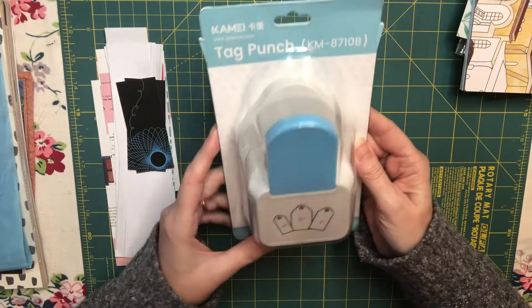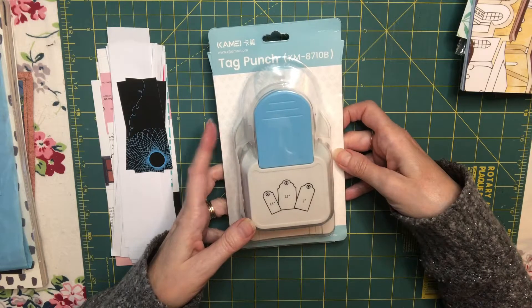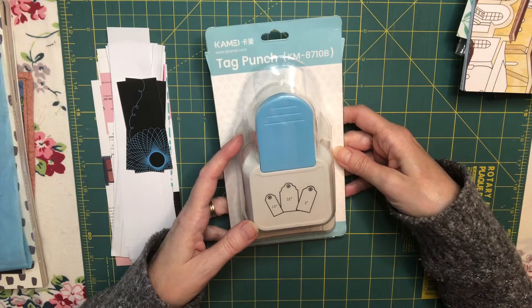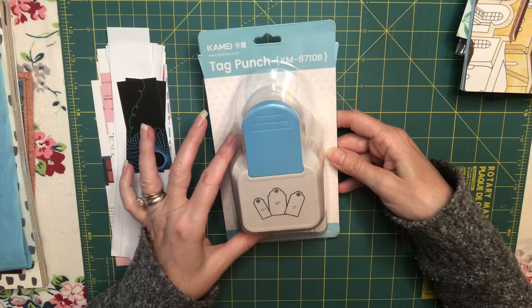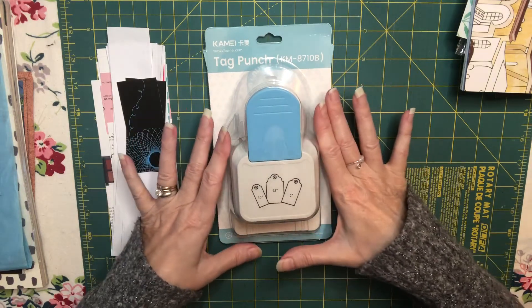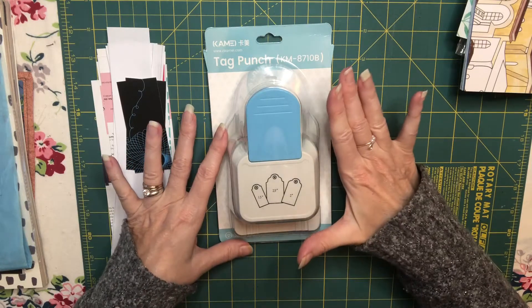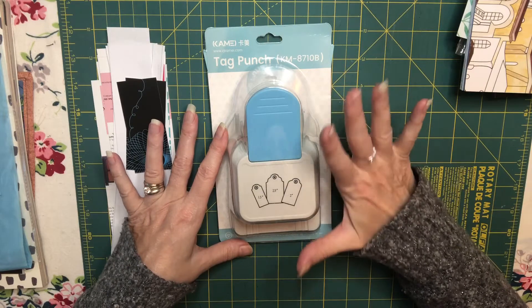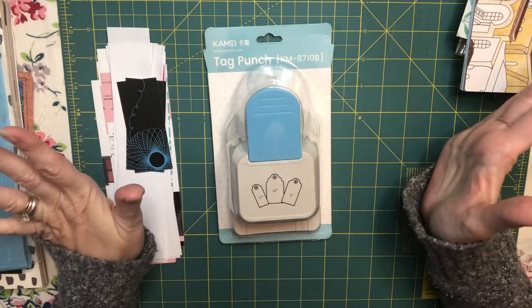Today I'm going to review this tag punch that I received from Panda Hall. Panda Hall is an online craft company. They sell a lot of papers, scrapbooking supplies, jewelry supplies, all sorts of craft supplies to include fabric. You name it, they sell it.